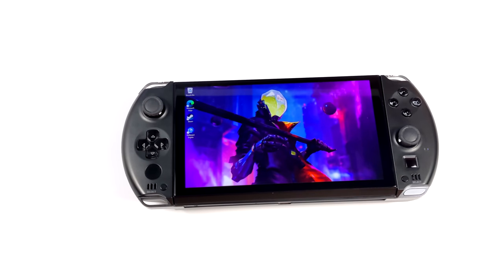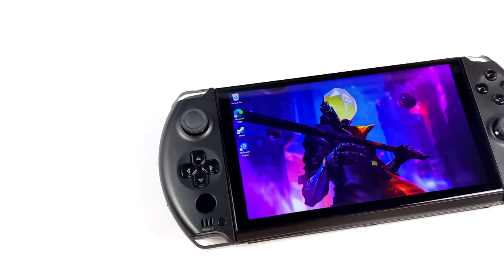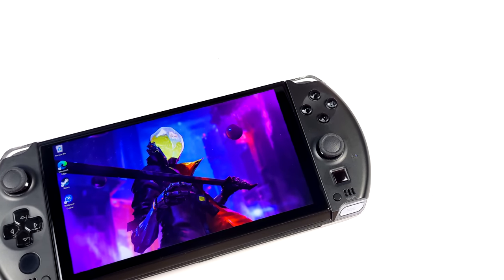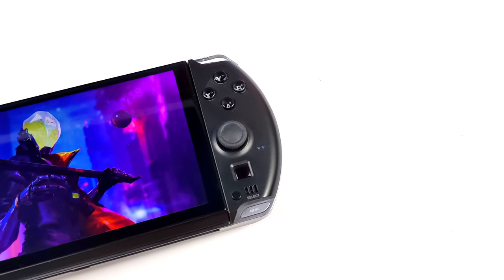What's going on everybody, it's ETA Prime back here again. Today we're going to be taking another look at the GPD Win 4, and in this one we're going to be testing an external GPU. GPD did add USB 4 up top, and it's actually using 40 gigabit protocol, so connecting an external GPU is actually pretty easy.